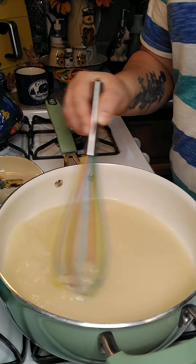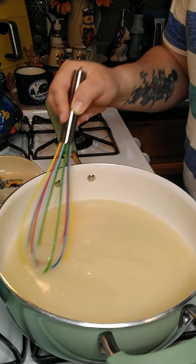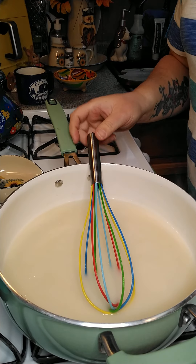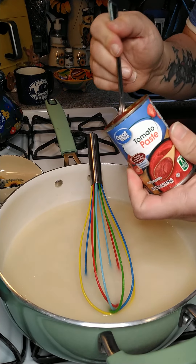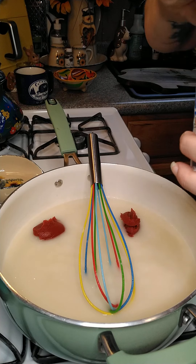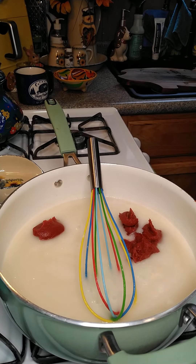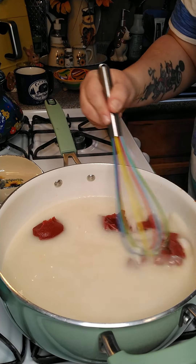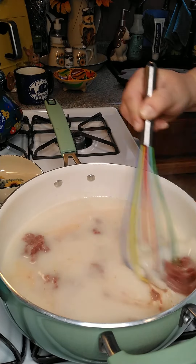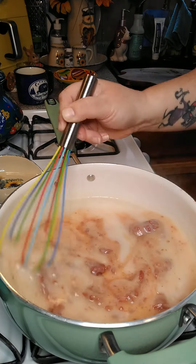Then we're going to add three ounces of tomato paste. I have a six-ounce can, so I'm going to use half of that. Now we're going to add half of the six-ounce can of tomato paste and whisk this together. Turn your heat kind of on low because it'll start to get thick, and it thickens up quicker than you realize.